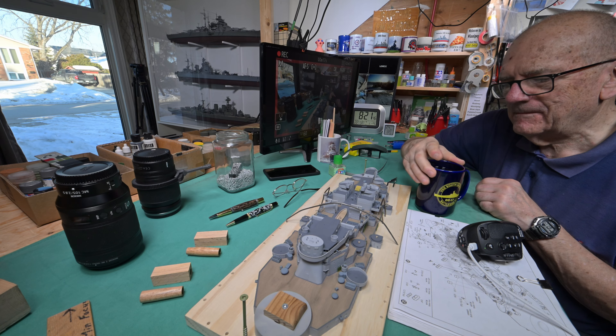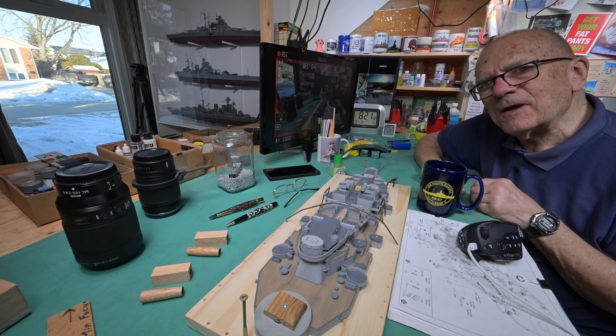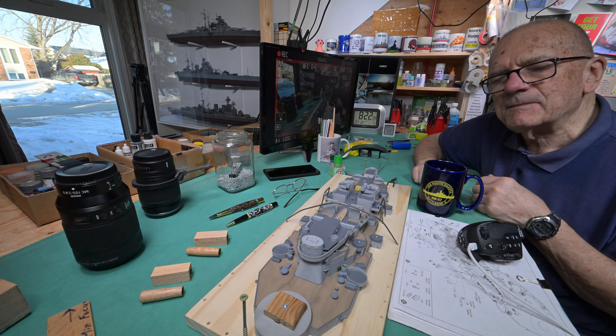Good morning and welcome to Winnipeg. I did not come back to the model table last night — I thought I might. I spent most of my time in the back room, and rather than tell you what I did, I think what we should do is drag the camera into the back there.